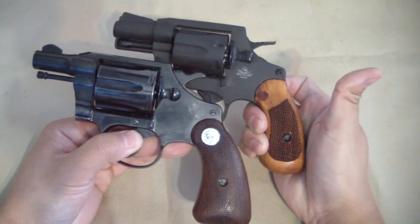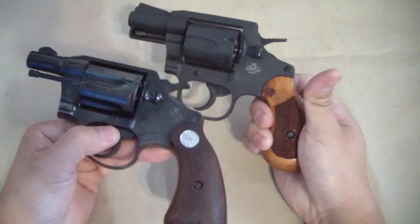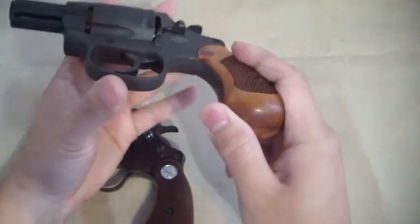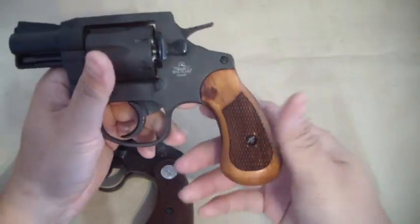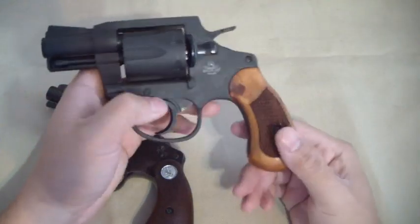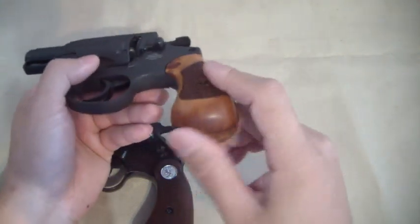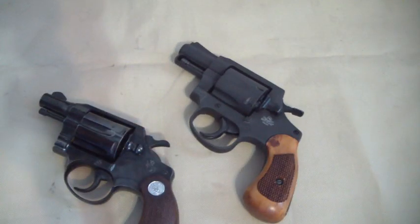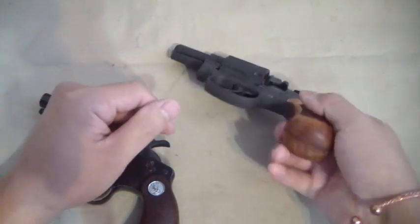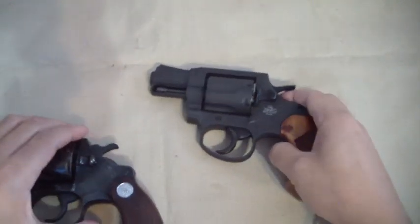They definitely borrowed the grip, although I really like the fact that the grip on the bottom comes into like a broom handle, like one of those Mausers — they call them broom handle guns. That's really neat that they do that. I'm really happy with the gun for two hundred and fifty bucks or whatever it was.